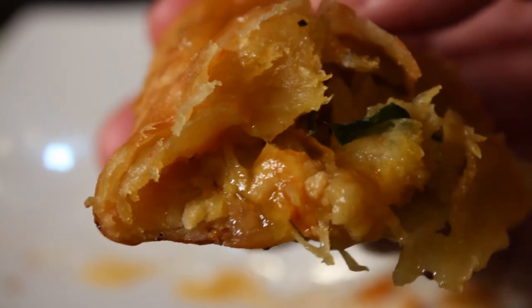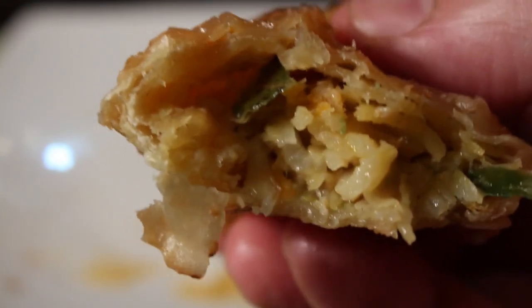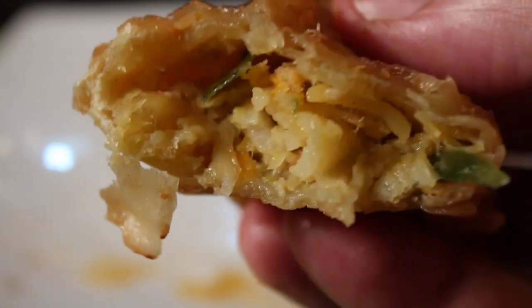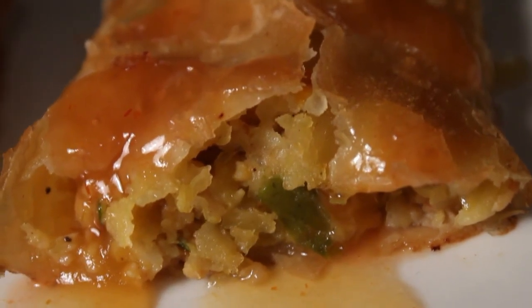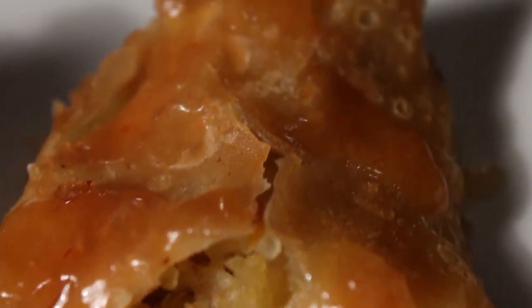All right, enough yakking — it's time for chomping. Mmm, not too bad for a Dollar Tree egg roll. I liked all of the sauteed cabbage, and the wonton skin has that deep-fried, oily flavor.